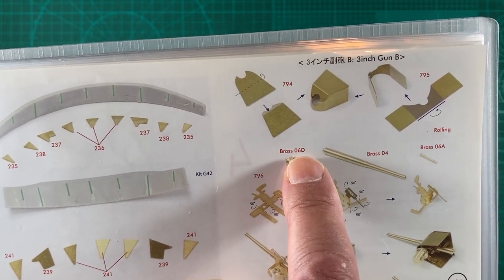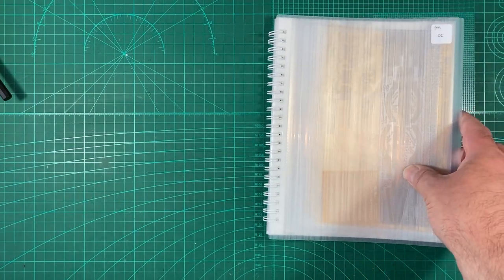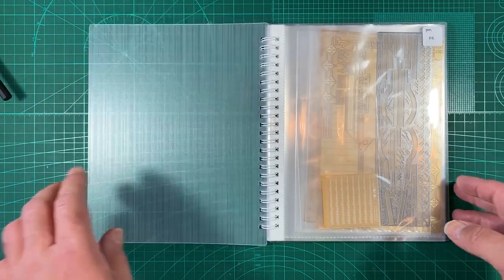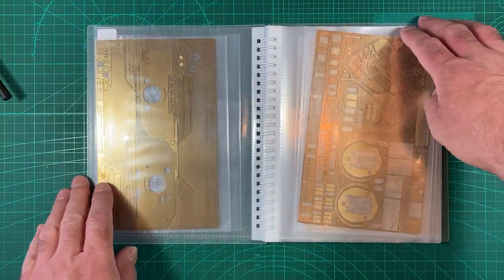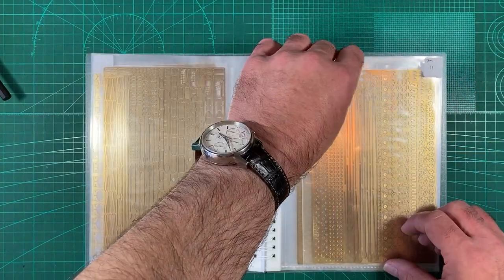Also the brass part listed as 6D is actually 6E. We'll see the brass in a minute. The parts are in fret number 11. I've got another folder here for A5 to keep all the frets safe, and you can see the numbers here - we actually need fret 11, which is this one.